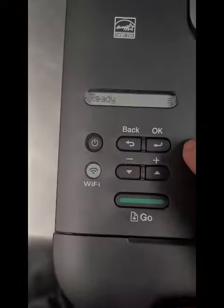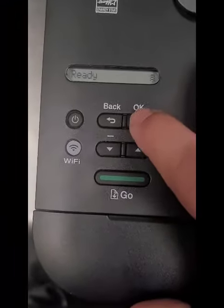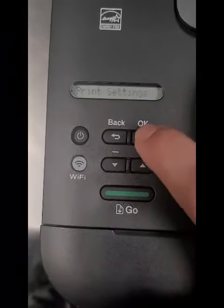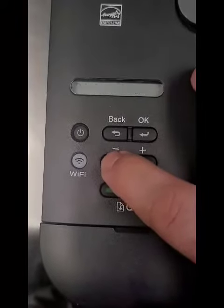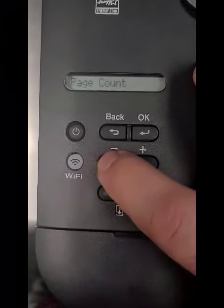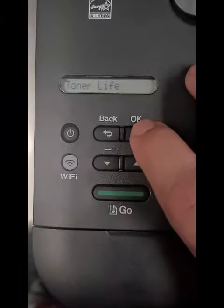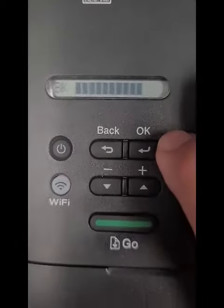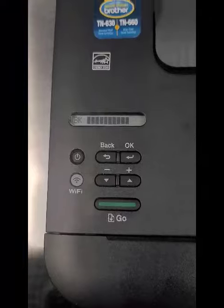Okay. And how you know it's reset — hit okay, go to Machine Info, hit okay again, go down to Parts Life, hit okay, then Toner Life, hit okay. It's full. That's it — nice and simple.